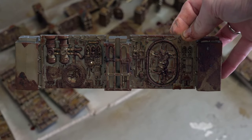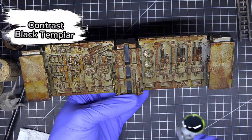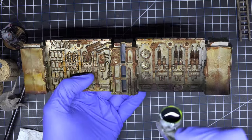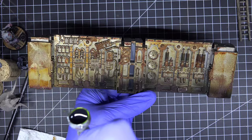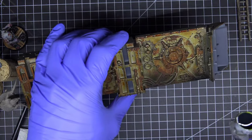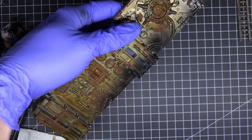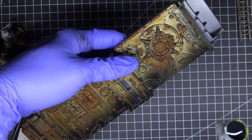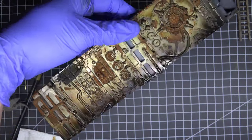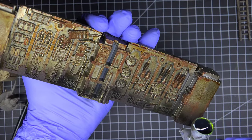Let the tiles dry completely or use a hairdryer to speed that process up. Then grab some Contrast Black Templar and a brush or airbrush and paint the lower parts of the tiles to make them blend with a boarding action board a little bit more. Concentrate on the lower parts and also spray things like vents in Black Templar.